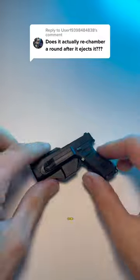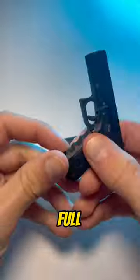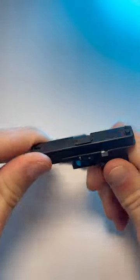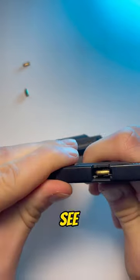Does it actually re-chamber a round after ejecting it? Of course it does. Let me show you. All right, we have a full mag here. You see?